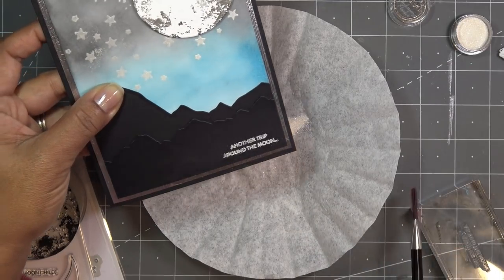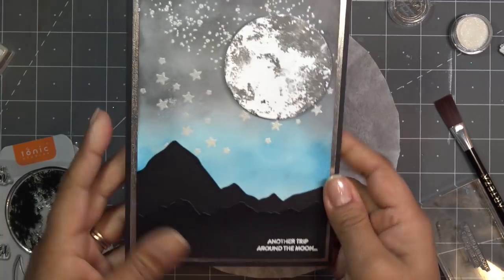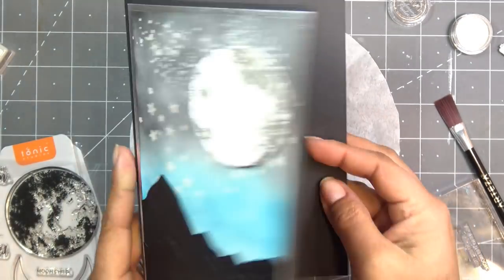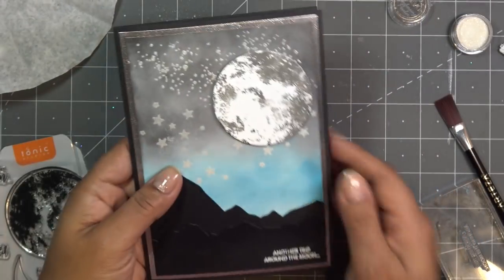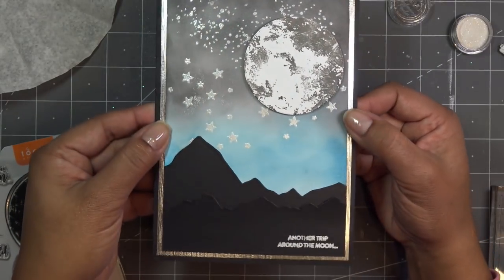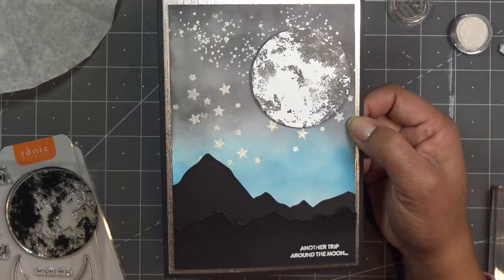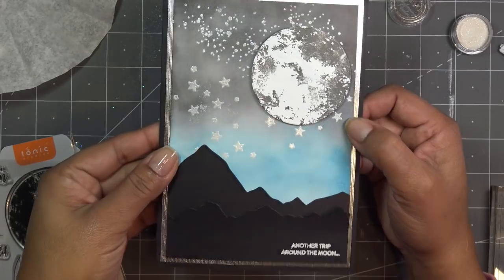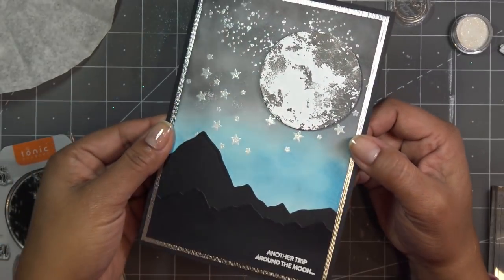That's it! I'll do the same on the inside - use the watermark pad to stamp 'Happy Birthday' and emboss it. I hope you enjoyed this review and tutorial - it's a really nice card. I love this whole stellar constellation type theme. The links will be in the description box. Thank you so much for watching and thank you Tonic for sending this for my review - see you at the next one, bye!